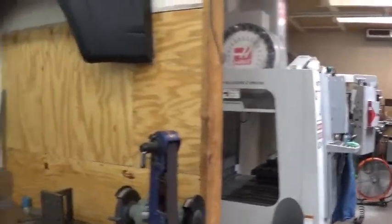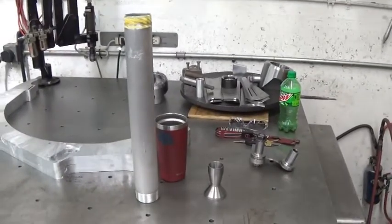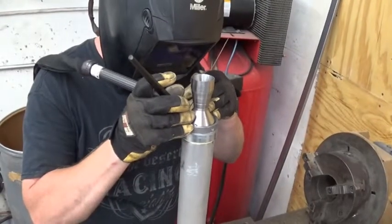We're here at the machine shop today. My buddy Cory is going to weld up the nozzle assembly for us. He's going to TIG weld that together. So let's take a look at that process.